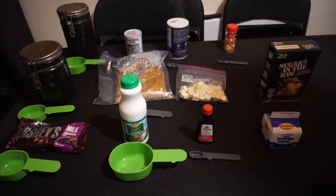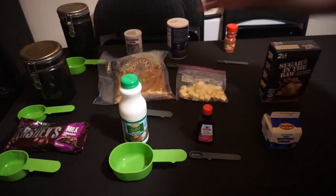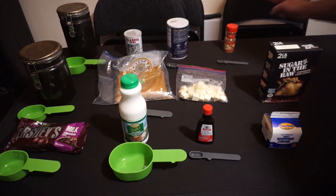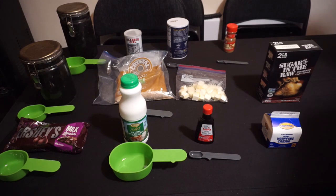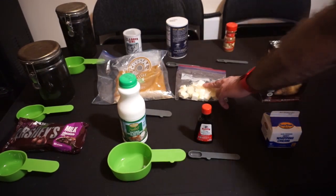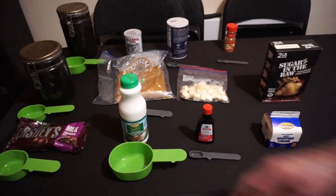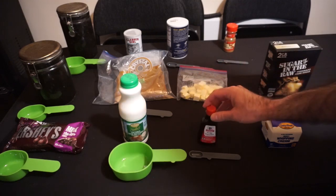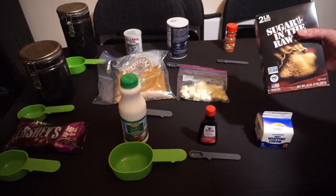For this recipe, we're going to need two and a quarter cups of all-purpose flour, a tablespoon of baking powder, a teaspoon of salt, a half teaspoon of cinnamon, a third of a cup of sugar, two tablespoons of brown sugar, half a cup — a.k.a. one stick — of unsalted butter cubed and frozen, one and a half cups of chocolate chips, a cup of buttermilk, a teaspoon of vanilla extract, a tablespoon of heavy cream, and some turbinado sugar.